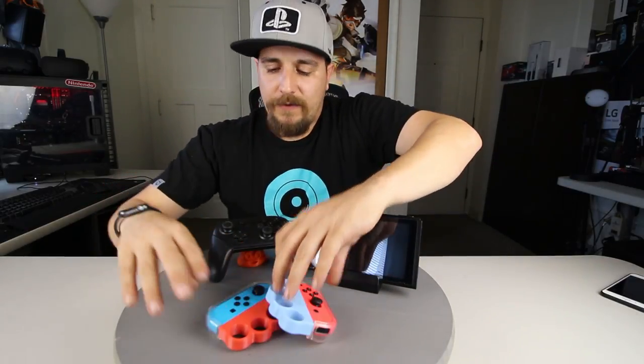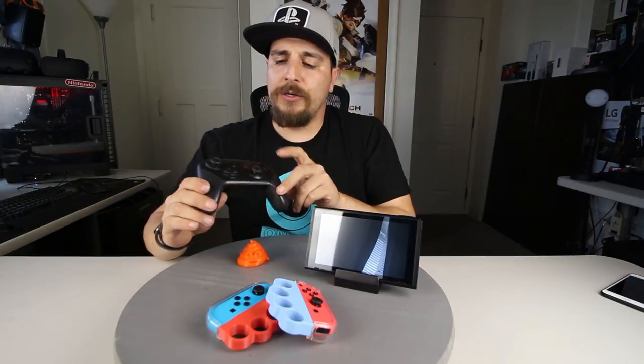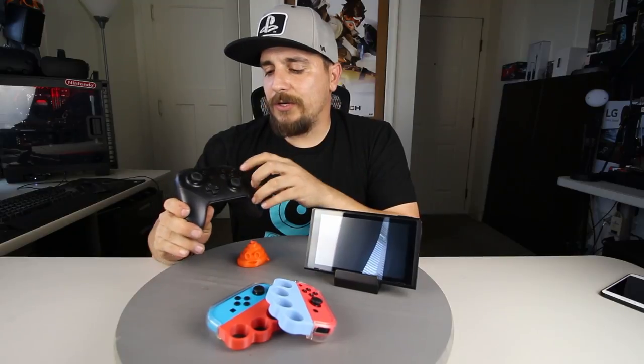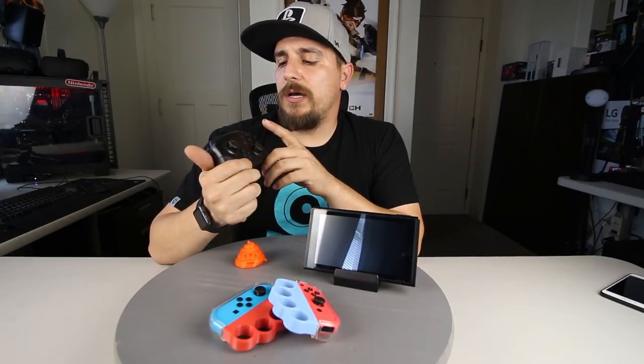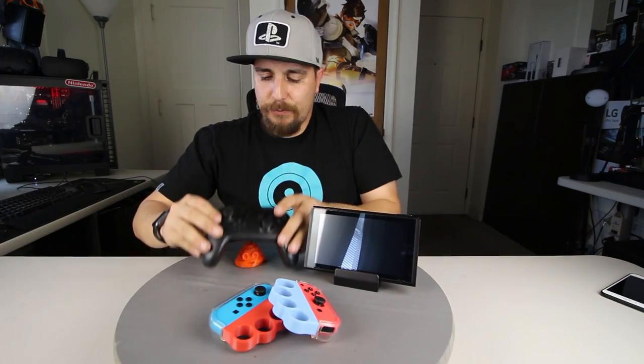As far as the Pro Controller, the buttons are just pretty much going to be standard. I think jump was X, and then you use the ZL and ZR to actually throw your punches, or you can even use B and A to throw your punches as well. The L and R buttons are going to be for your power punch, and then to move around is the left joystick. That's pretty much it.